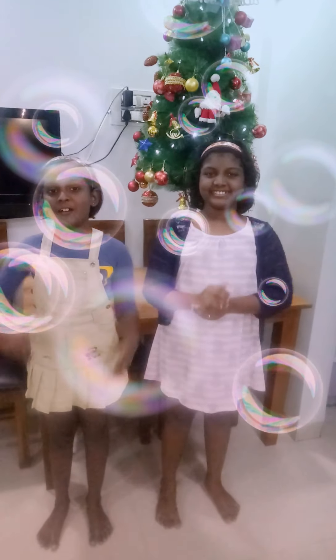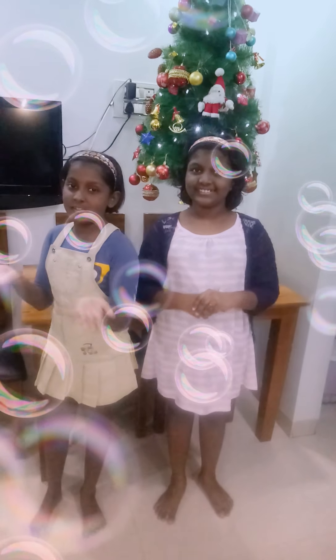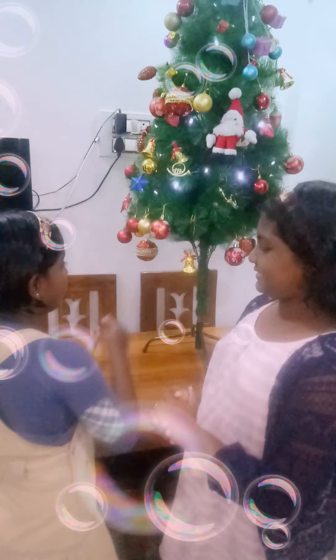Hey guys, welcome back to Cute Friends! Don't forget to subscribe, share, and like this video. Today we're going to show you Christmas decorations, so let's move on to it. We're going to show you first of all this bell of Christmas.